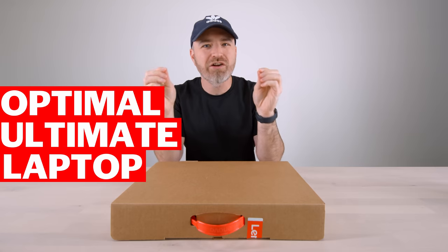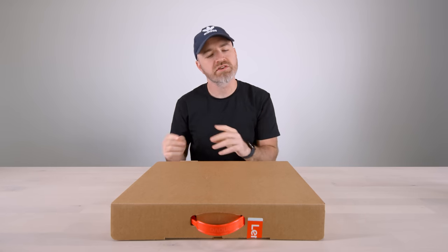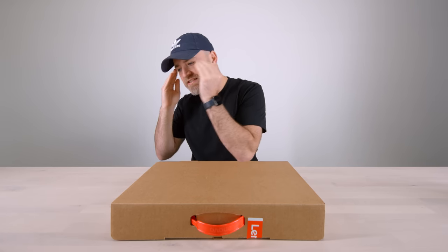You are going to live life. Today's an exciting day. I'm interested in finding the optimal, the ultimate laptop for myself. It has changed so much over the years. At some point, I kind of zeroed in.